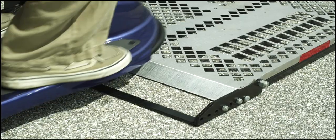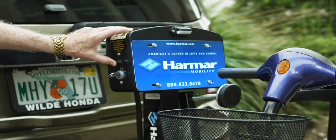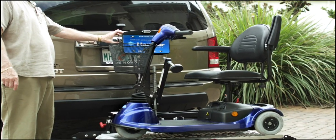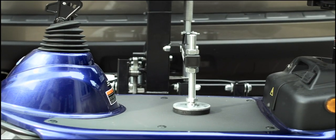He just drives it onto the platform, and with the flip of a single switch, the platform raises and the automatic hold-down arm lowers to effortlessly secure the scooter.